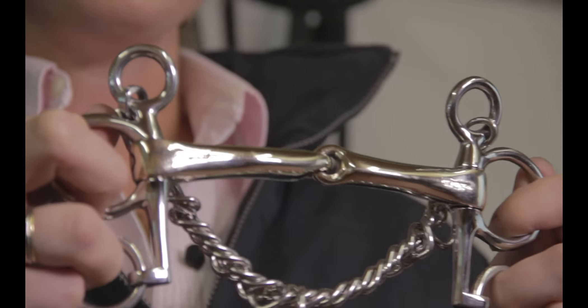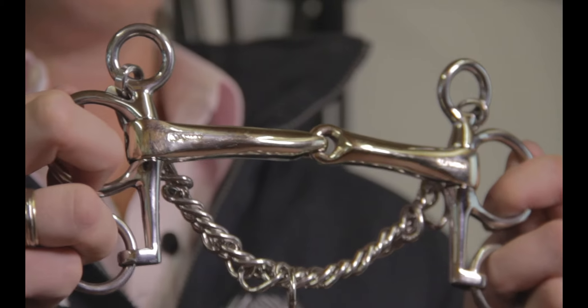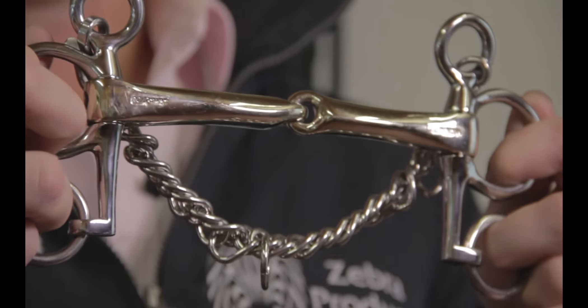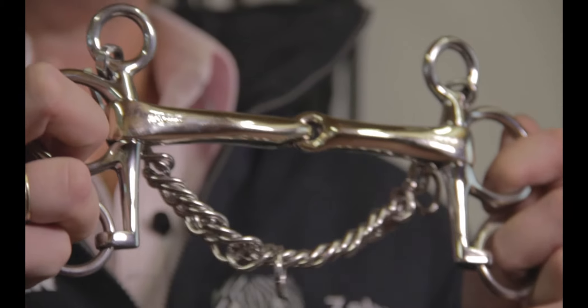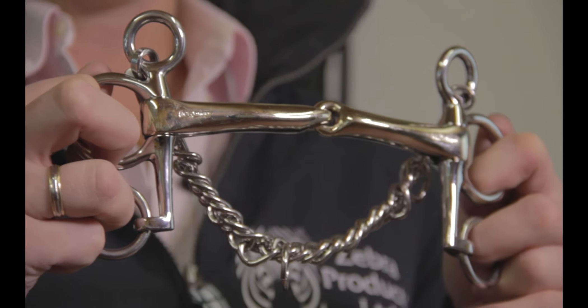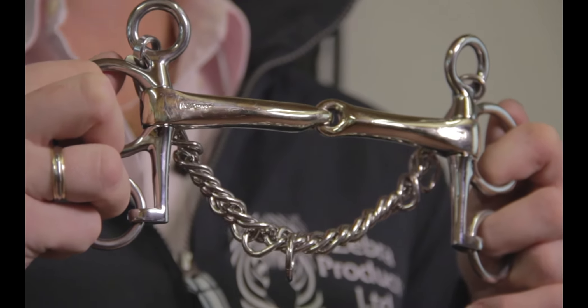They come in single and double jointed bits, and the Pelham is a really great feel for that little bit of extra control. I find this Pelham with the shorter shanks really useful for the younger horses that are just that little bit too strong jumping in the loose ring snaffle that I usually use.